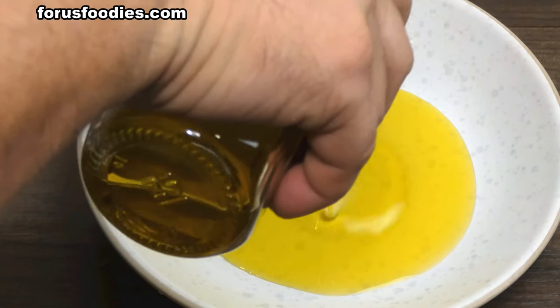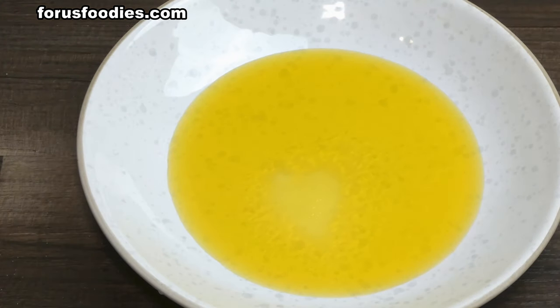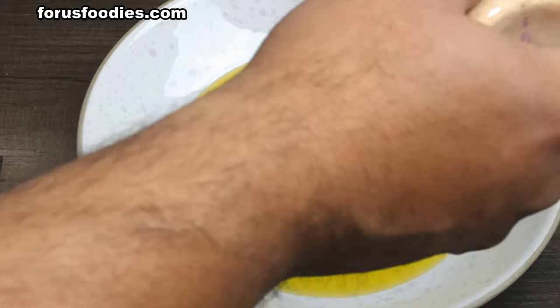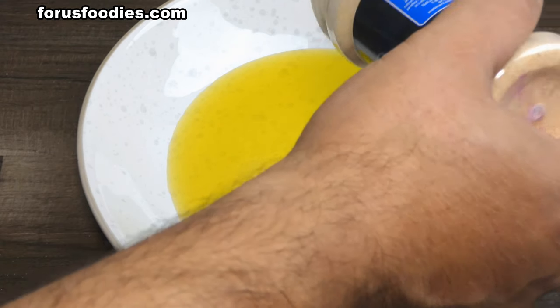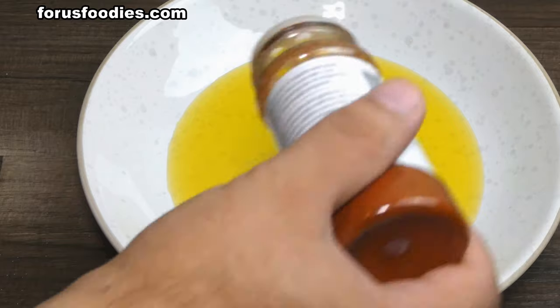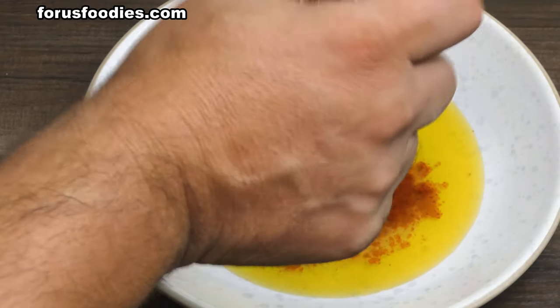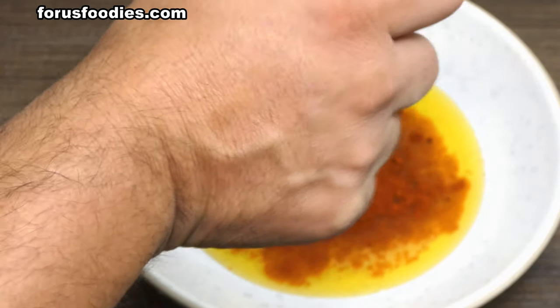We're going to start with about a half a cup of olive oil, then add about a teaspoon of salt, a half teaspoon of onion powder, a half teaspoon of garlic powder, and last but not least two teaspoons of paprika — regular Spanish, your choice, but this is just regular paprika.